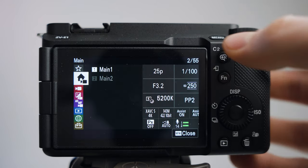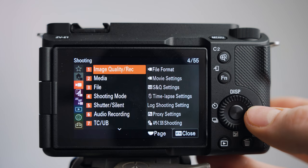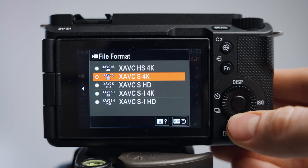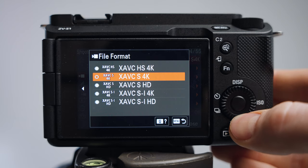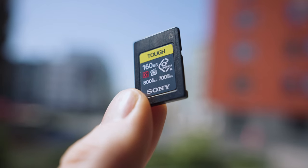Then press the menu button. The first thing we're going to do is scroll down to the red shooting section and change the file format. I usually use the XAVC S 4K — that's your standard H.264 codec. It's pretty light on the memory card and decent 4K quality. In some scenarios I want better quality, so I'd use the XAVC SI 4K codec, but the drawback is the files are a lot bigger and you'll need faster, more expensive memory cards.